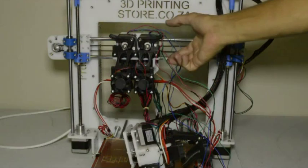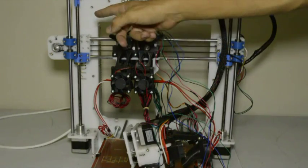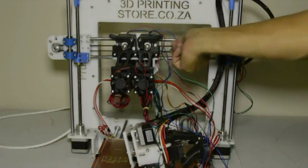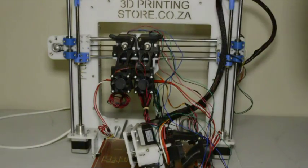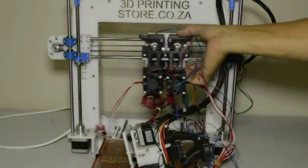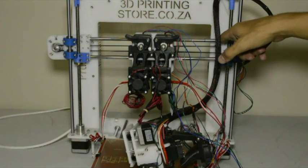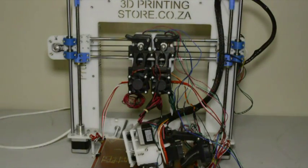We've now assembled the dual extruder onto the printer. We've slid the two linear rods back into position and fixed the belt with two cable ties on the sides. Once the rods are fixed we can tighten the belt again. You can see that the X-carriage can now move freely throughout the whole range of the X axis. The next step is to tighten the M3 screws we loosened on the sides.